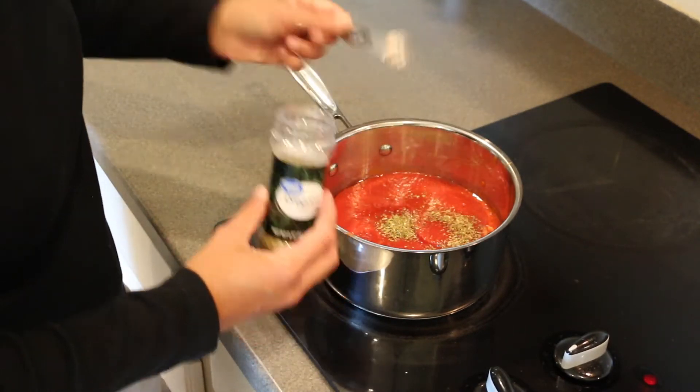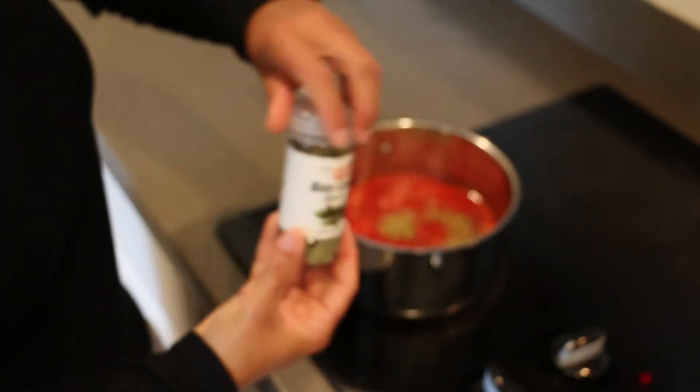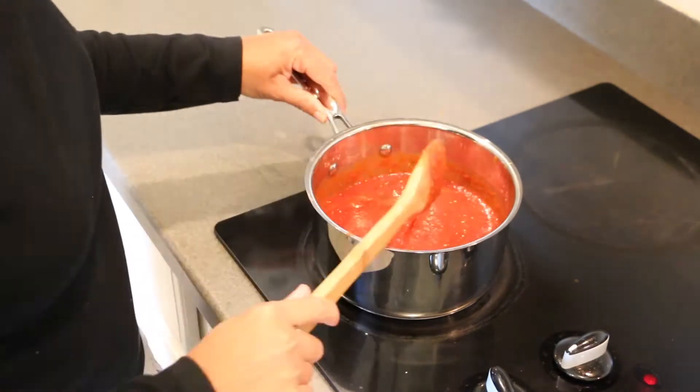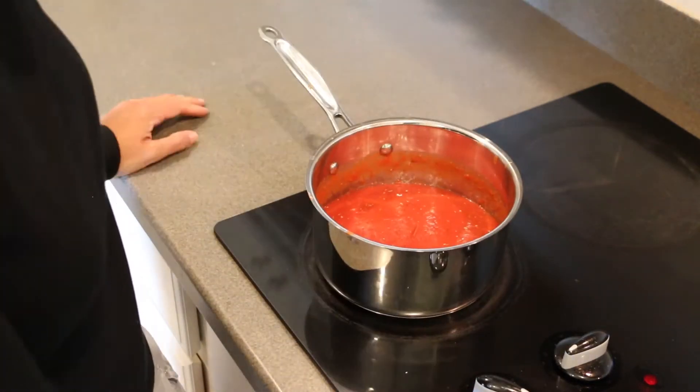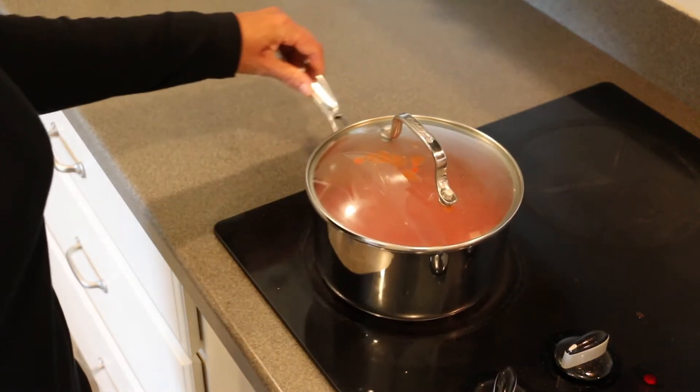Next, just pop in one bay leaf. If you want, you can add salt and pepper — I find that it's just fine the way it is. Give it a good stir, pop the lid on, and let it simmer for about 20 minutes. And that's it, guys — it's really that simple.